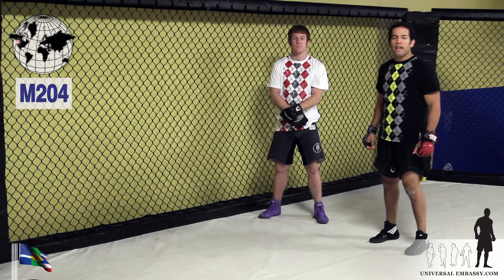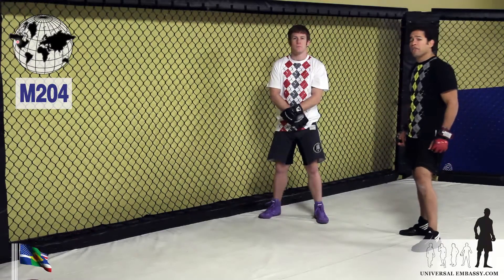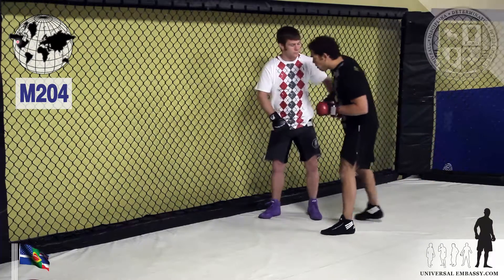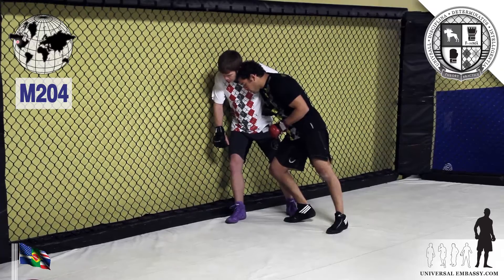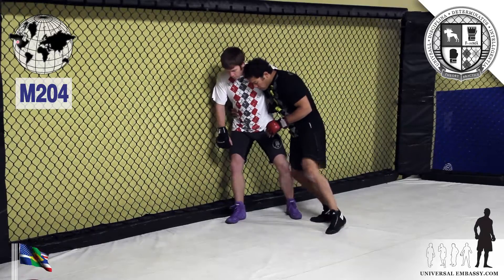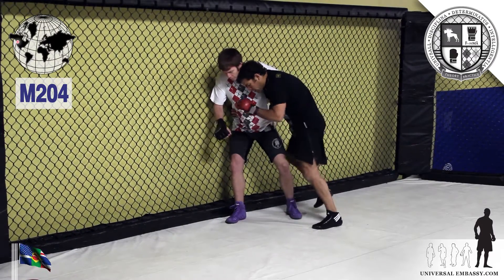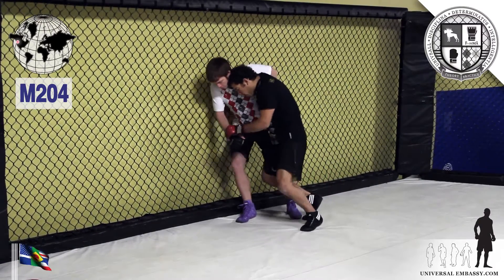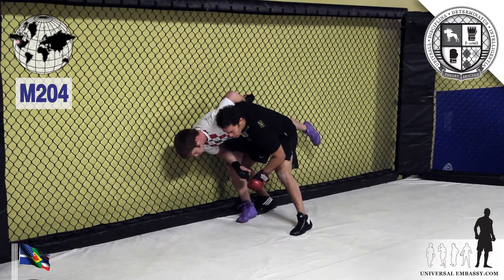Continuing on with cage offensive tactics, let's take a look at another takedown off the cage, again starting in our staging position — the PDA position. Working on the base, keeping him occupied, keeping him thinking about different things, knees to the thighs, working my way into this position, which we've talked about a couple different ways to do in the previous video.